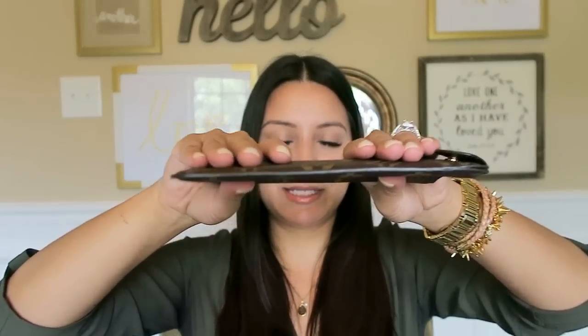It does fold up really, really flat when it's empty, which is really nice. I love that about it because even when it's in my bag and I've got my sunglasses on my face, this is not taking up a ton of room.